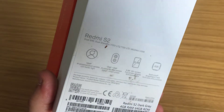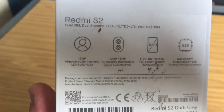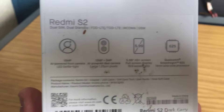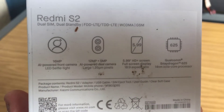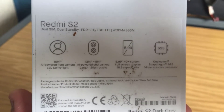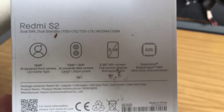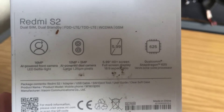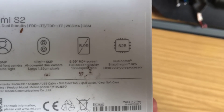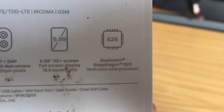Before we open it up, let's take a quick look at the box. We've got a 16 megapixel AI-powered front camera with an LED selfie light, which is not bad for those who like to take selfies. We've got a 12 megapixel plus 5 megapixel AI-powered dual camera at the back. We have a 5.99 inch HD display with an 18:9 aspect ratio. We've also got the Qualcomm Snapdragon 625 octa-core processor, which I think is quite a good processor.